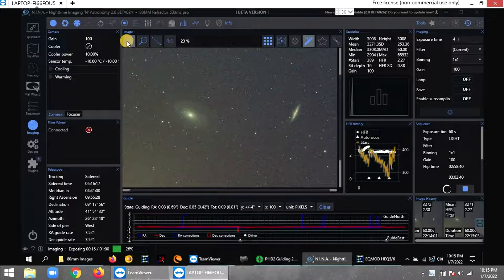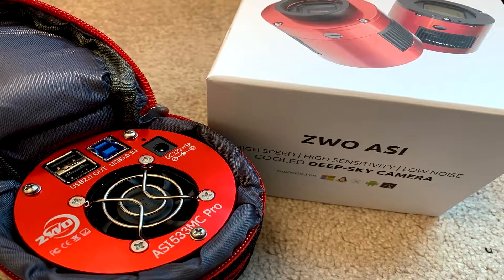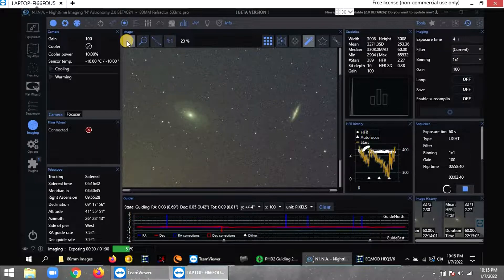Tonight is my first time using a different camera — this is the ZWO ASI 533 MC Pro cooled color camera, a one-shot color camera. It's a used camera I got off Cloudy Nights from a guy who bought it in January 2021, used it a few times, decided it wasn't for him, and posted it for sale. Got it for a good price and it looks brand new.